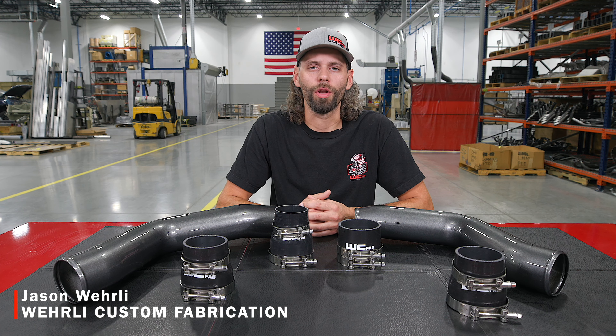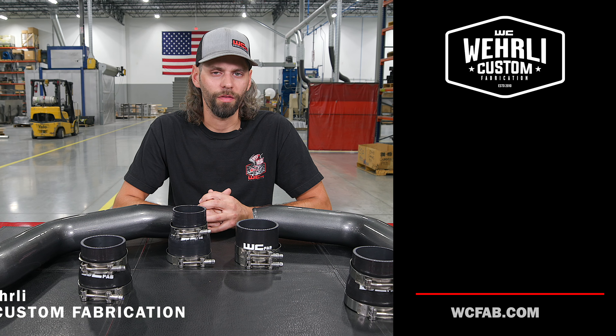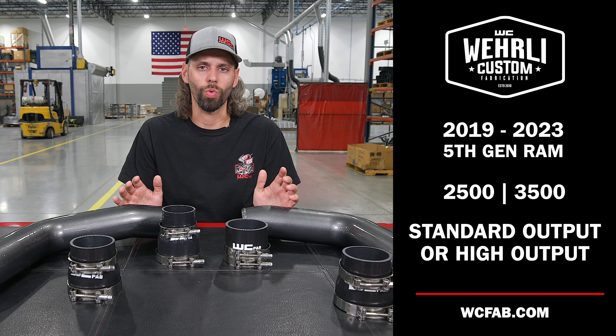So our Stage 1 High Flow Bundle Kit for the 5th Gen Ram — this is 2019 to current model year, 2500 and 3500 Rams, whether you have a standard output or a high output model. The Intercooler Pipe Package is our Stage 1 Bundle Kit.